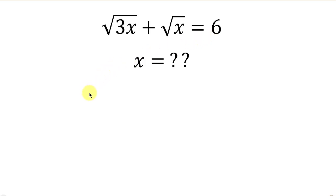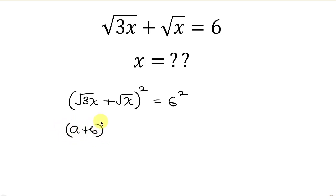Our first step will be to square both sides. On the left I have the square root of 3x plus the square root of x, so I'm going to square the left and also square the right. Notice that the left hand side is of the form (a + b) squared, which can be expanded as a squared plus 2ab plus b squared.